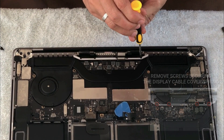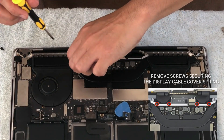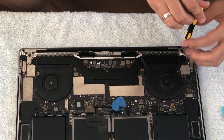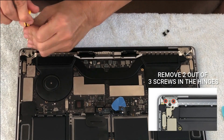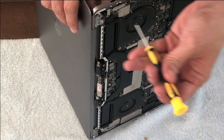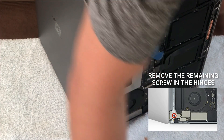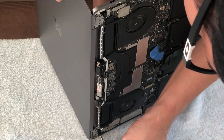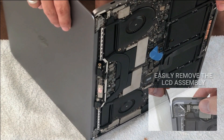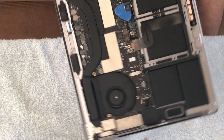Next I remove the display cover springs using a T3 Torx driver. Now that is removed, we can proceed to removing the screws in the hinges — we have three screws on the left and three on the right. We remove the top two on each side, leaving the middle screw in. Then I open the screen to about a 90-degree angle so it's easier to unscrew the last hinge screw. This also allows me to easily remove the LCD assembly. And there you go — that's how easy it is.